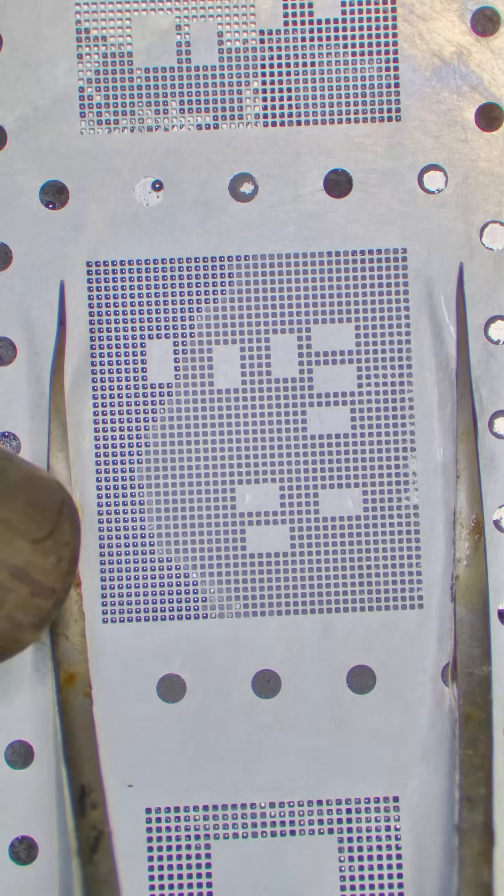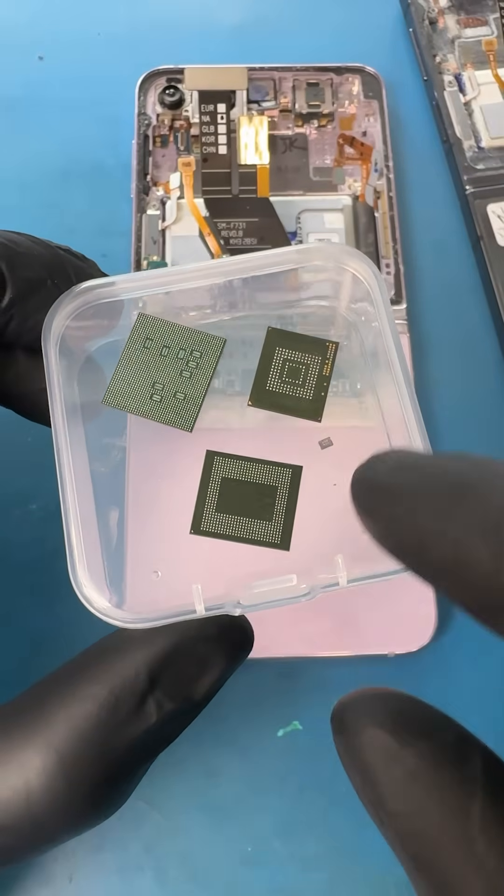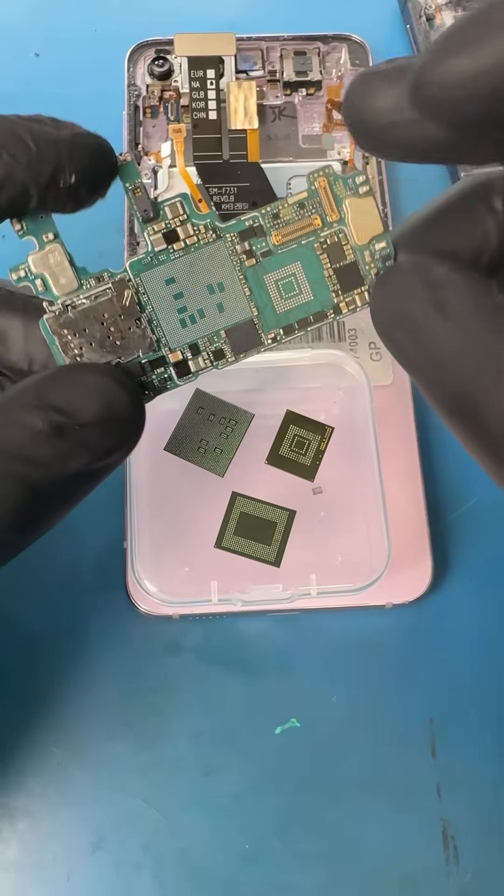We need to slowly heat up the stencil from far away so the solder doesn't fly everywhere, and as we come closer the balls will start to form. Remember: slow is fast, fast is slow — we don't want to start over. Now we have all four chips cleaned and reballed with new solder, and a good working motherboard ready to intake these chips.